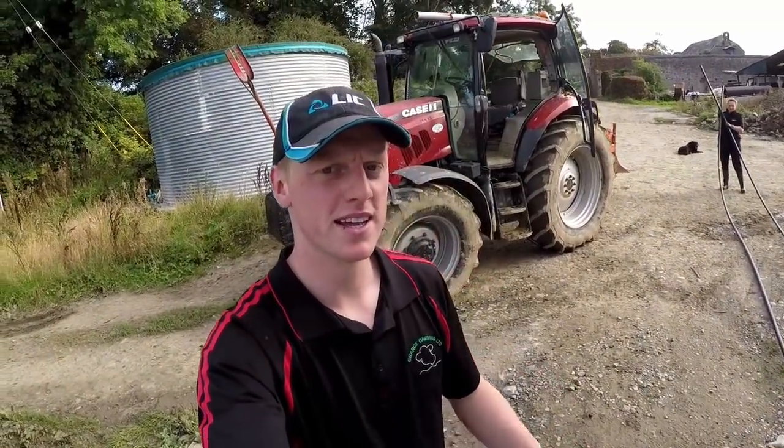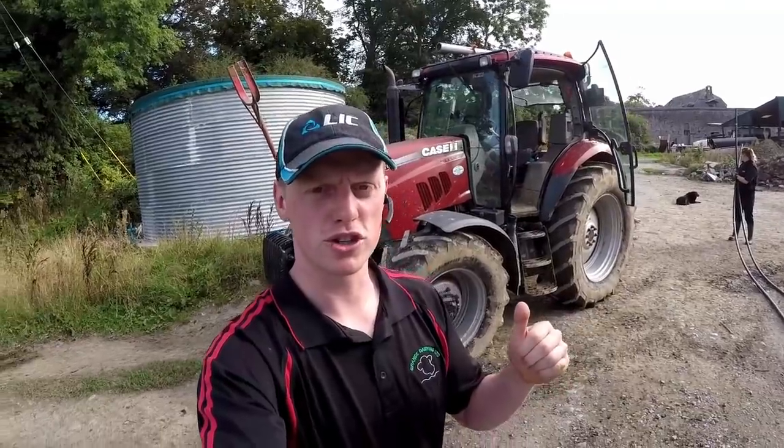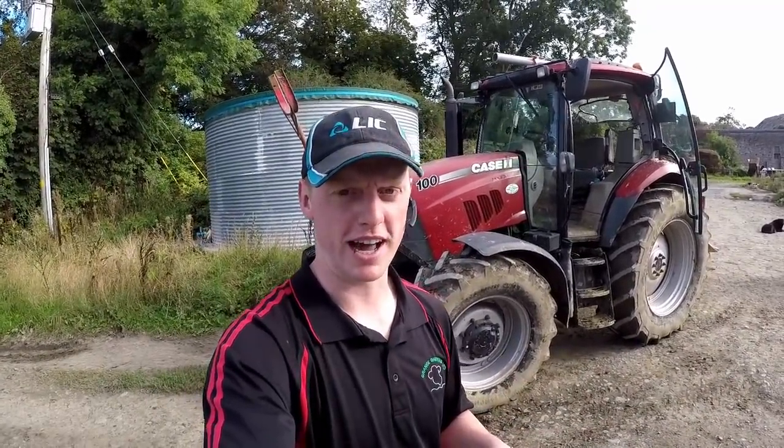Hello guys, how's it going? Today we're going to be improving some of our water infrastructure. We're going to be putting down some water pipes under the ground and putting water troughs in the fields for drinking water for the cows.